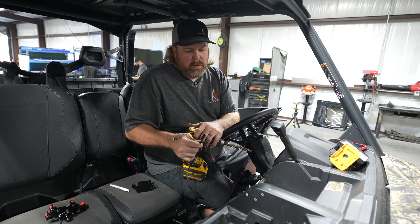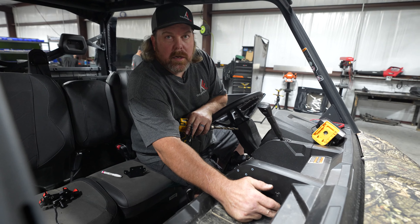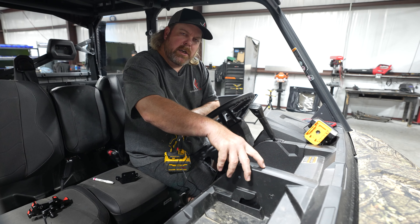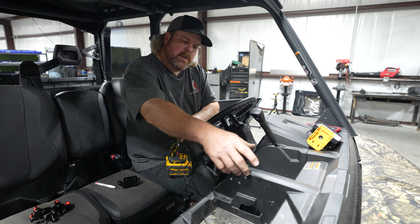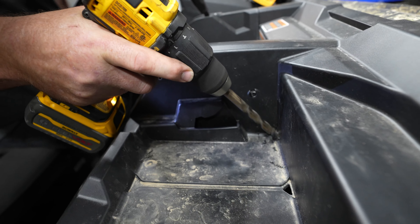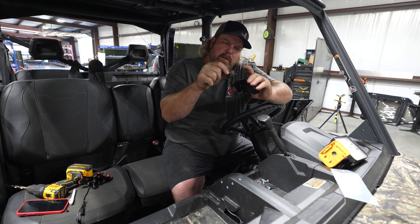Now it's time for you to run the wire to your cordless charger. We found that the best place is to drill a hole in the very bottom corner of the passenger side area. You cannot drill directly under the mount because there is some honeycomb plastic work in there. If you want to run it differently, you can.